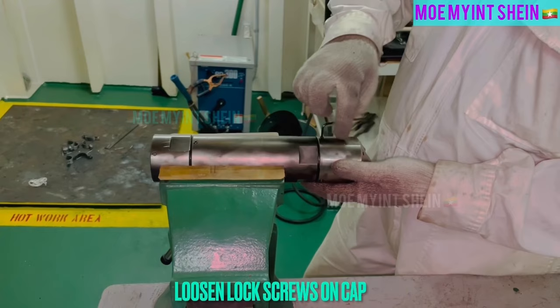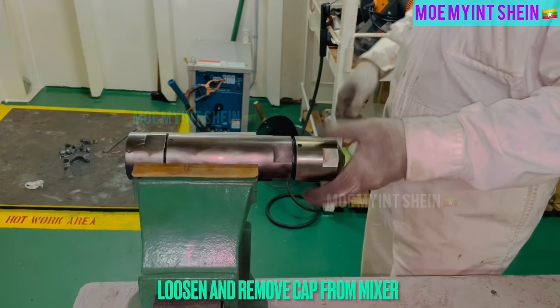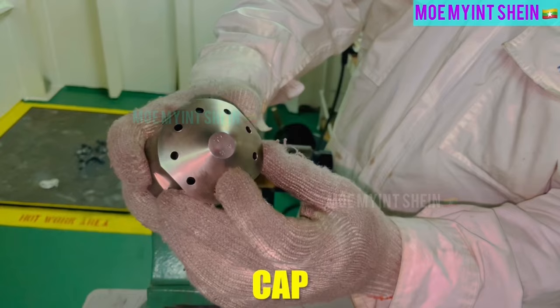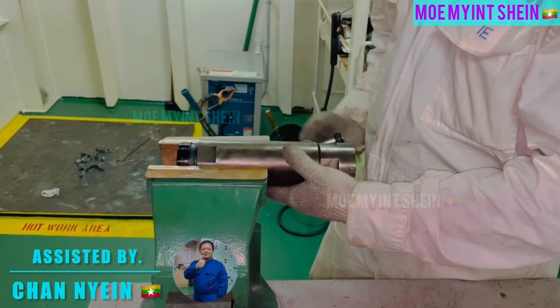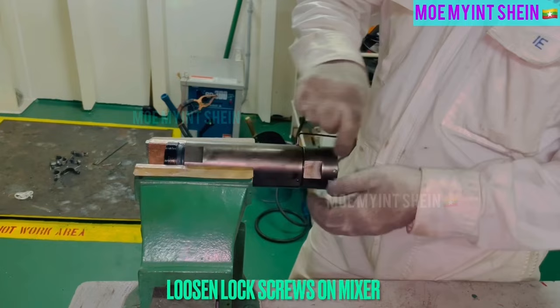To remove cap from mixer, loosen and remove lock screws on cap. Now, can detach cap from mixer. And then, remove ferrule from mixer — loosen lock screws on mixer to remove ferrule.